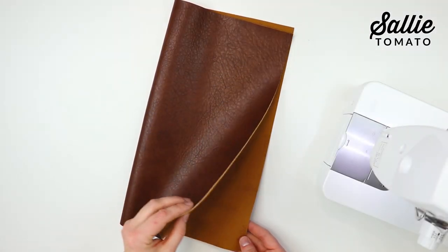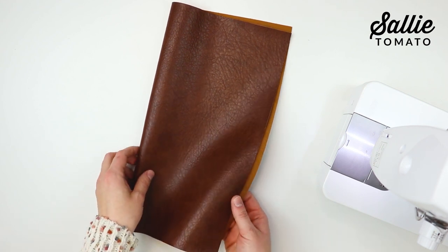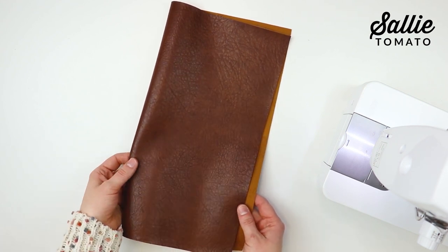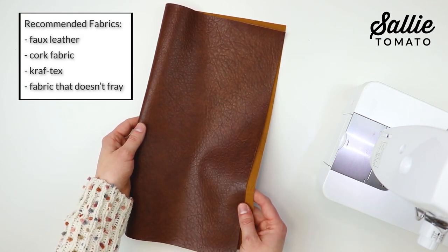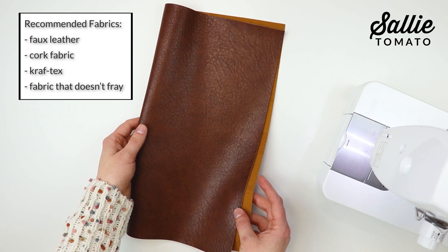First, start by gathering your supplies. You'll need a piece of main fabric. We'll be leaving most of this project raw edge, so some types of fabric you can use are cork fabric, faux leather, Craftex, or any other fabric that doesn't fray.